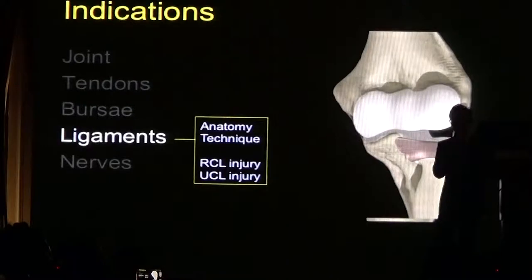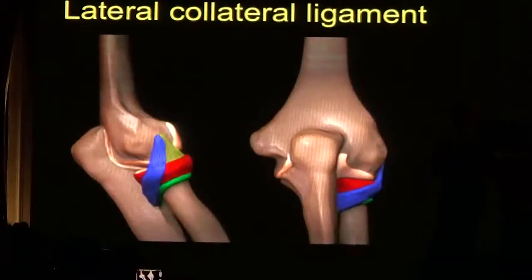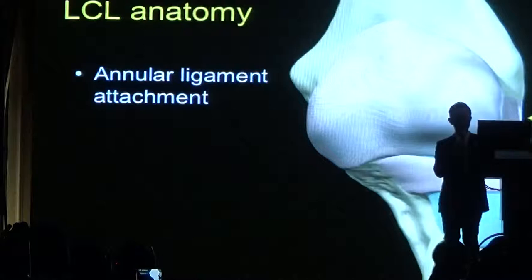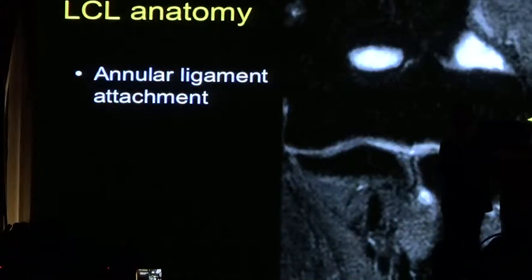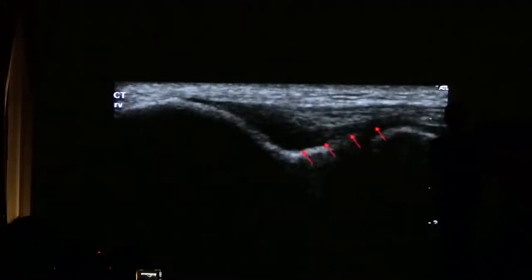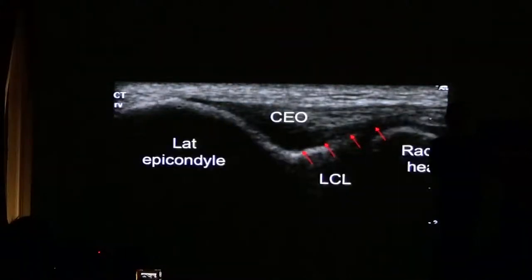Moving on to the ligaments — injuries of the radial collateral ligament and the ulnar collateral ligament are important to detect on ultrasound examination. The lateral collateral ligament, also called the radial collateral ligament, is a complex structure with three main components: the radial collateral ligament, the lateral ulnar collateral ligament, and the annular ligament. The radial collateral ligament attaches to the annular ligament. On MRI, you can see it extending deep to the common extensor origin, and on ultrasound the appearance is similar.